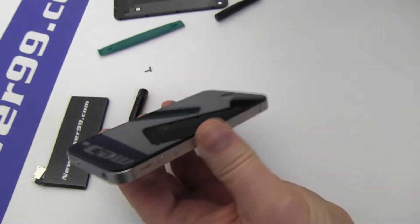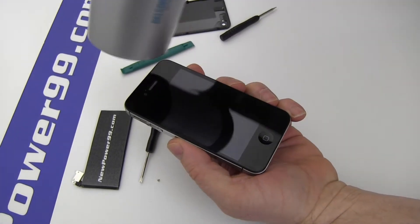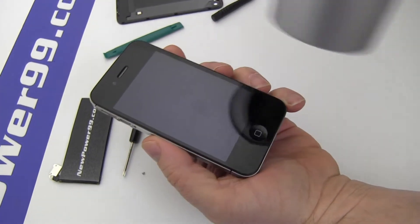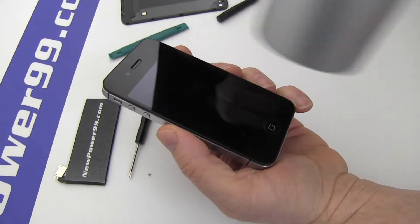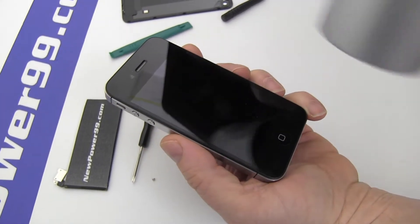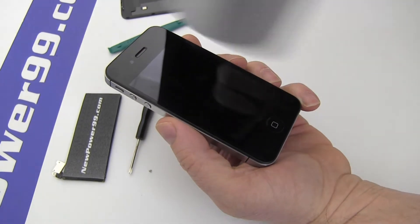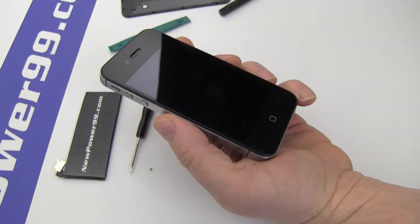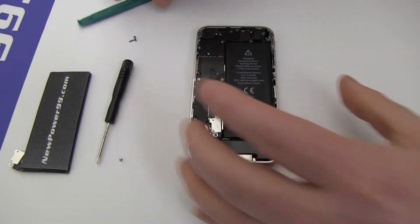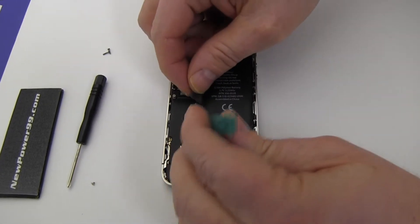Loosen the battery adhesive using a blow dryer if needed. Be careful not to overheat your iPhone. Remove the original battery.